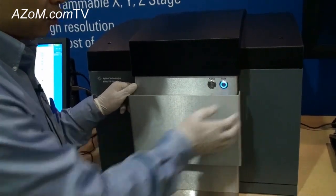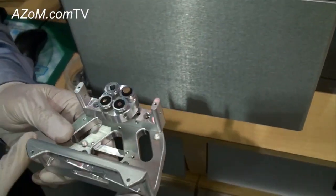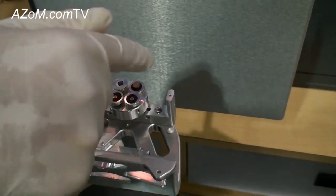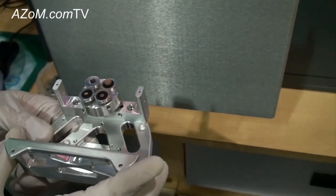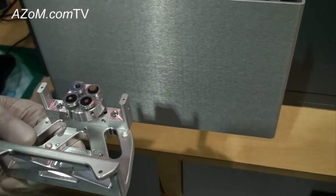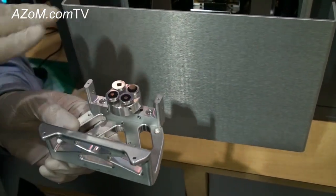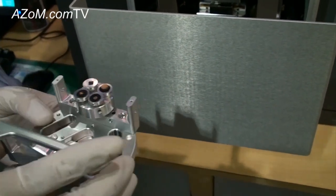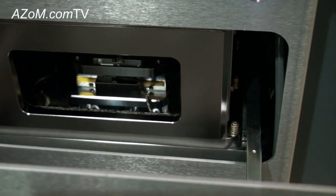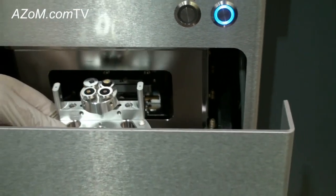Here is the sample chamber — open the door. This is the sample holder, so this is the area where you can load your sample. You can load multiple samples in one batch or just load one big sample. In our software we have predefined locations so you can easily move to positions you've already programmed, and of course you can set up your own positions as well. You can see the stage there — it can move in the X, Y, and Z directions.